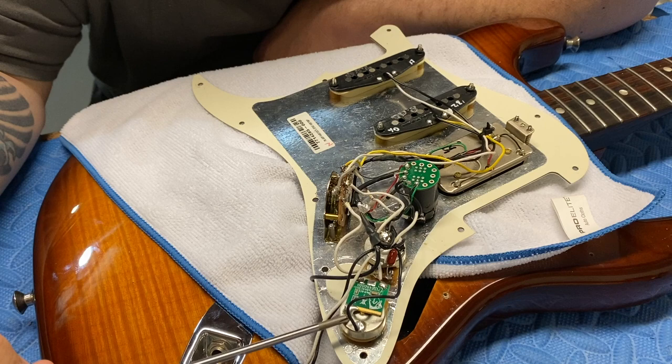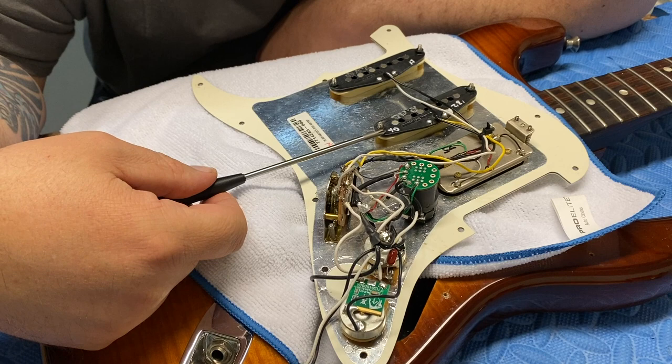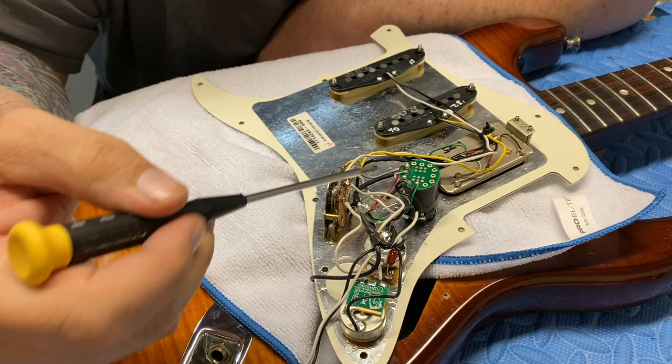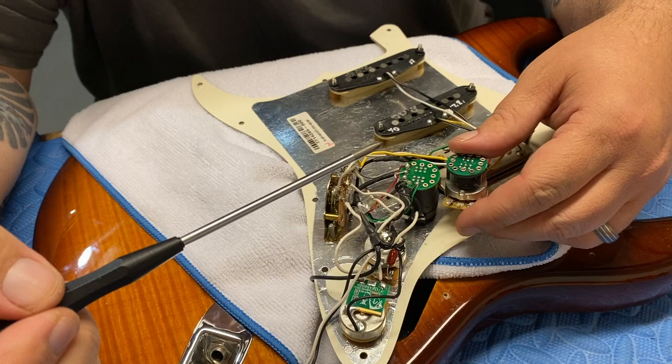You can see it's got a Grease Bucket tone pot here on the bridge tone, and a normal tone pot here on the middle and neck for the two single coil pickups. The single coils are marked 8.02 and 7.54. There's a bunch of wires coming off the bottom. It looks like there's a zip tie. You can see the S1 pot looks a little different than the one I got for the aftermarket.